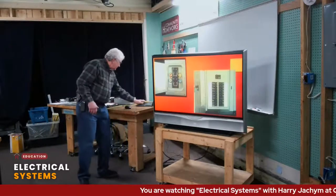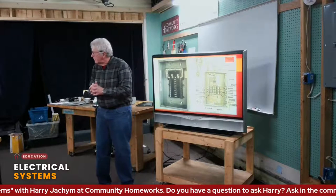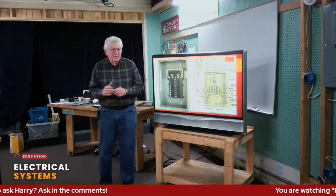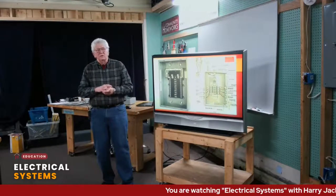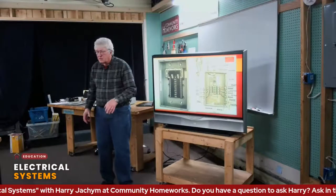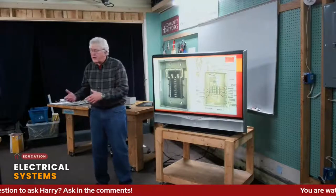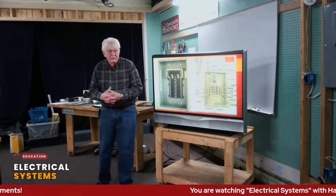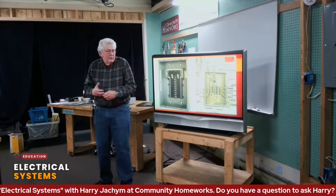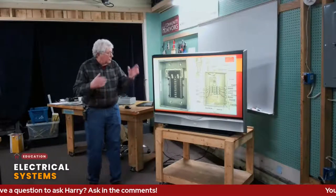Grounding is often connected to a water pipe in the home. Modern codes say that's not always the best way, partly because homes built from about 2010 on have water coming in on plastic pipes. Homes prior to that usually used copper, and way back they used lead — we all know what happened in Flint. At least those were conductors, so you could ground to a water pipe that way. But now many homes have plastic plumbing, which creates a problem.